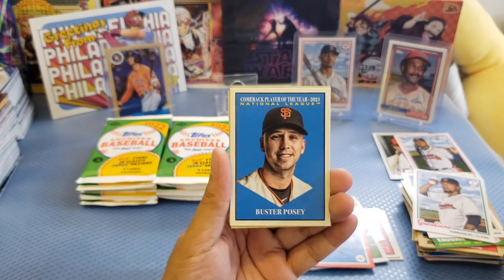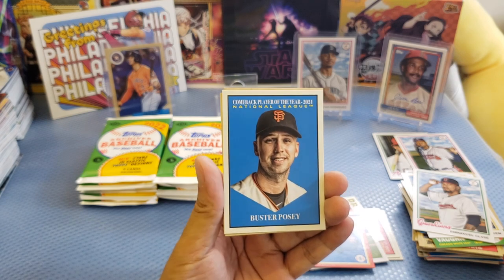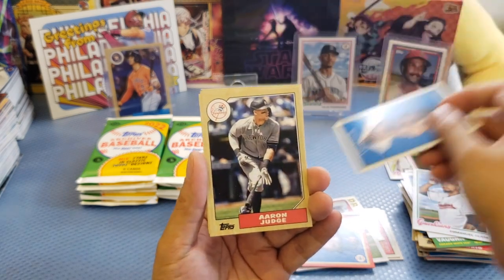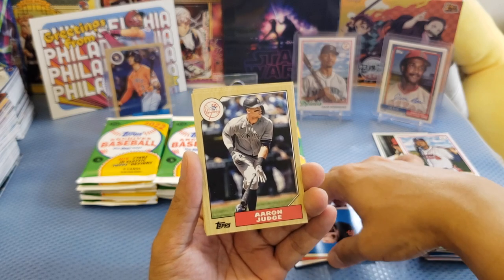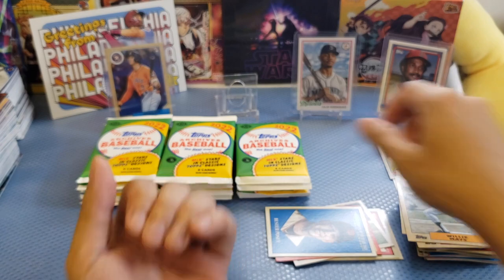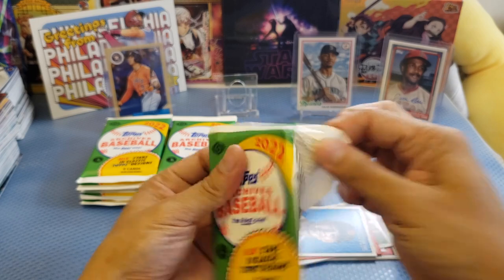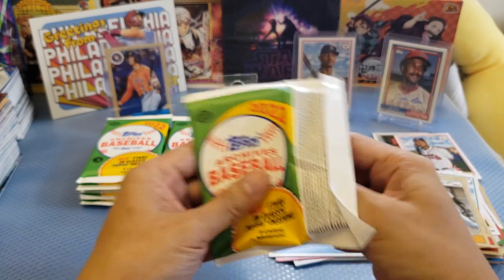We got Marquez, Vaughn, Mondesi, and Claes. We got another insert — 'Comeback Player of the Year 2021 National League: Buster Posey.' Let me sleeve that. We got Judge and Carlson Mace. Let me know what you think about this pack — is it good? Is it bad? Did we miss anything?